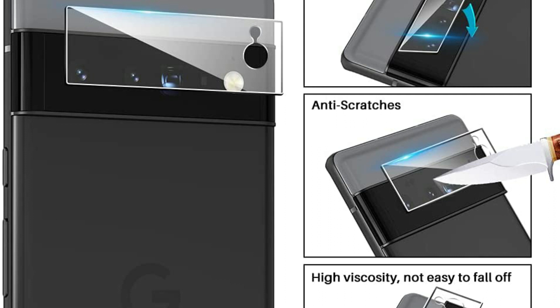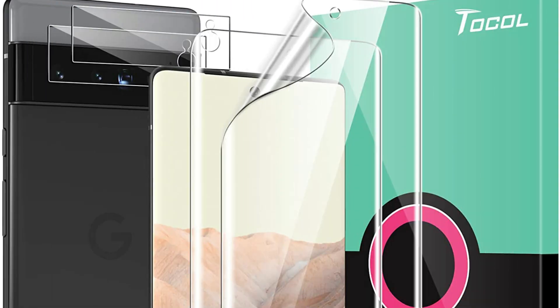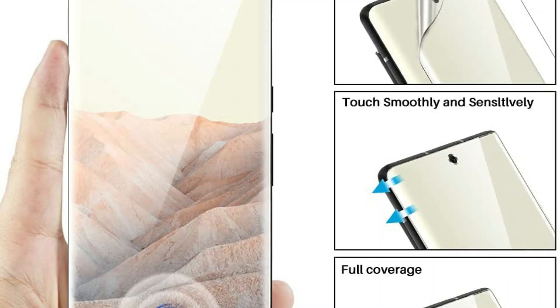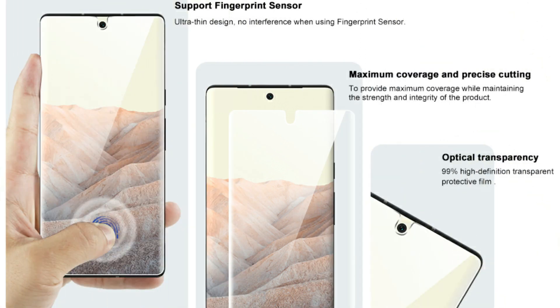The installation device makes it much simpler to apply your protector. Combined with the installation video, you can barely make a mess during any part of the process. Just suitable for Google Pixel 6 Pro 5G 6.71 inches. Includes two pack soft TPU screen protector plus two pack tempered glass camera lens protector. Please check your phone model when you purchase.